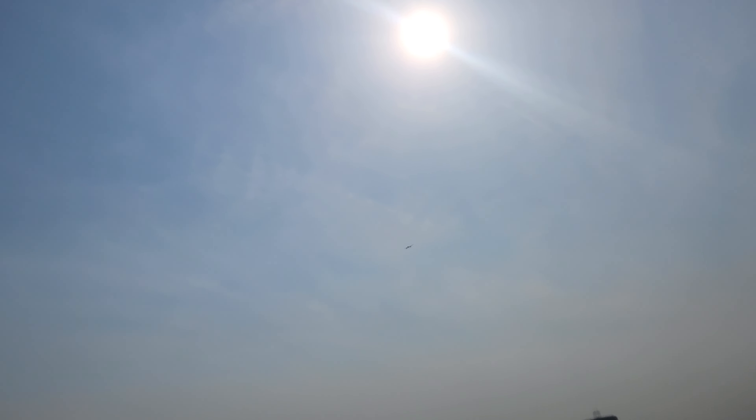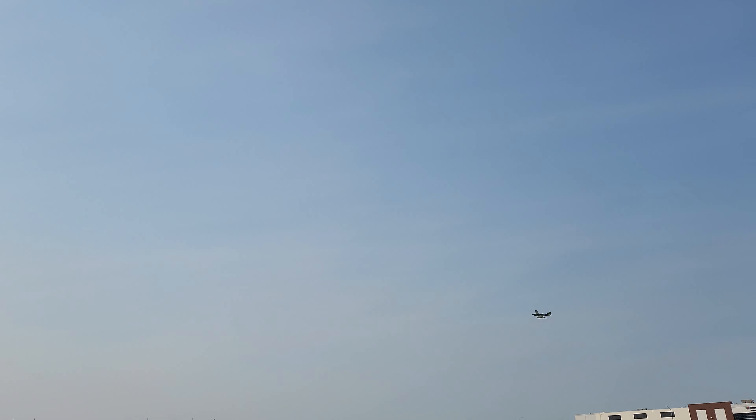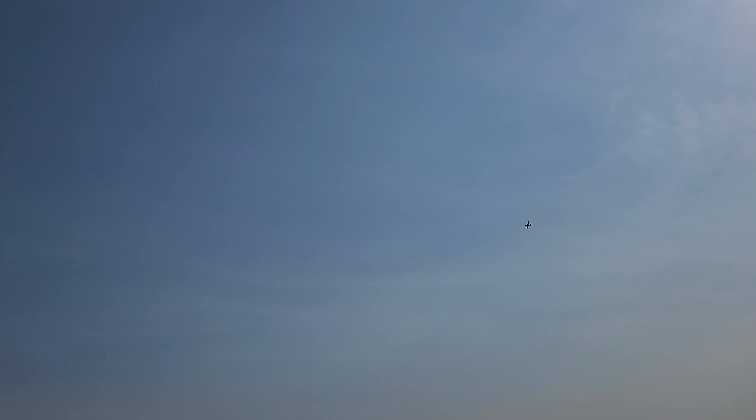We're going to glide by, let's see. Big jet over that way. Getting too comfortable with it doing stupid things. There we go, battery time.